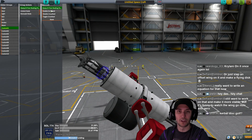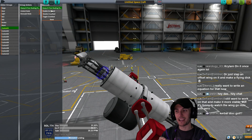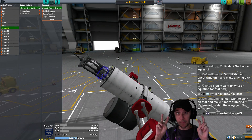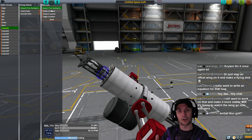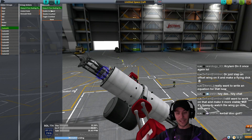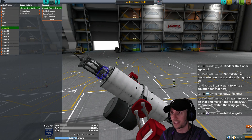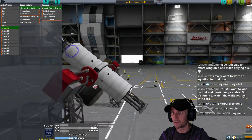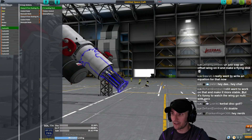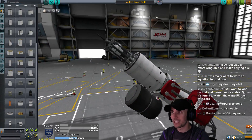Last thing to do is set up the action groups. Go to Custom 1 and click on the docking ports - set them to decouple. It's technically a decouple, not an undock, because when you put two docking ports together in the SPH or VAB that's a couple, and you get them apart by decoupling. When you're in the flight scene and you dock two things together, that's a dock - there's a difference. Set these all to undock/decouple.